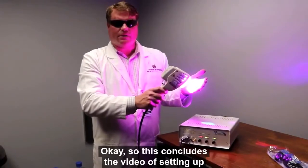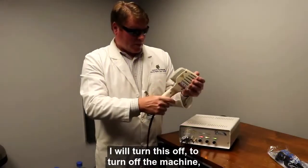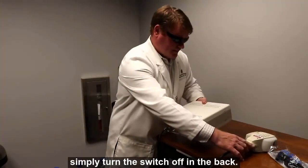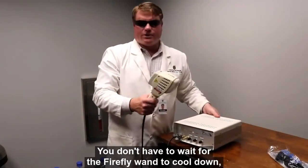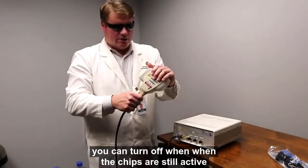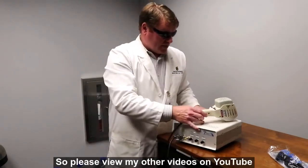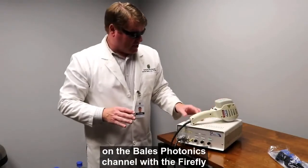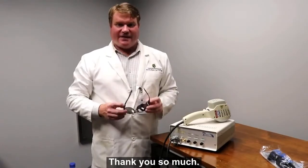This concludes the video of setting up the Firefly home. To turn off the machine, simply turn the switch off in the back. You don't have to wait for the Firefly wand to cool down — you can turn it off while the chips are still active, even if it's hot. Please view my other videos on the Bales Photonics YouTube channel with the Firefly for treatment of various diseases. Thank you so much.